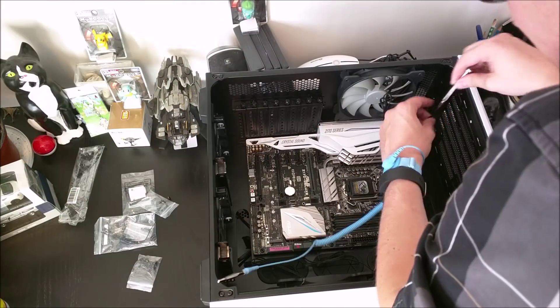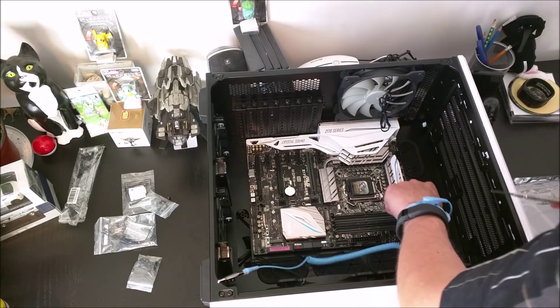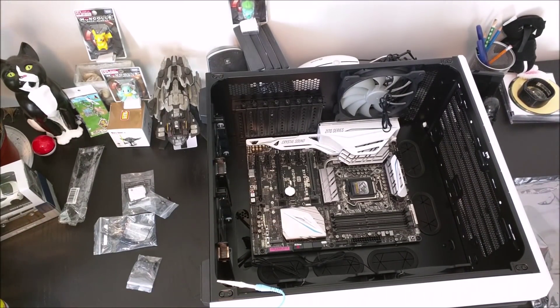This case was really nice to work with. It came with all of the standoffs pre-installed, and there's even a pre-existing standoff with a little bump that you can rest the motherboard on when you set it down, so you don't have to fiddle with it too much.